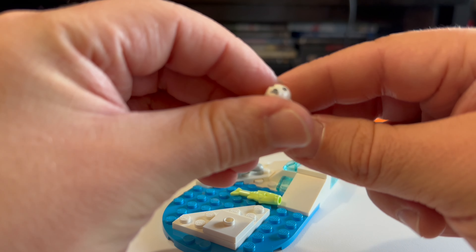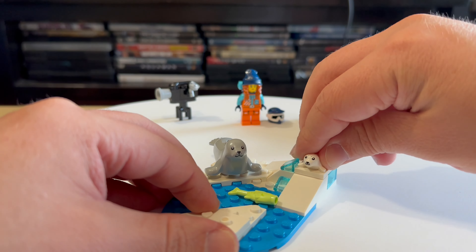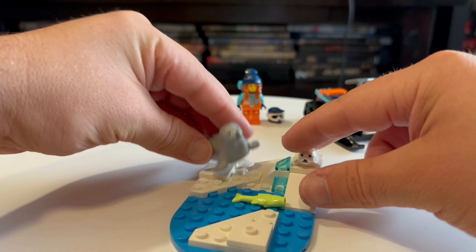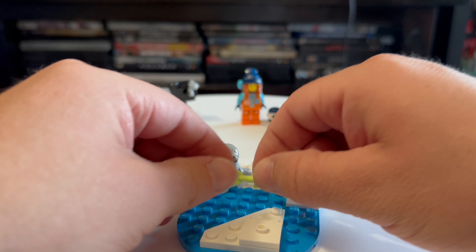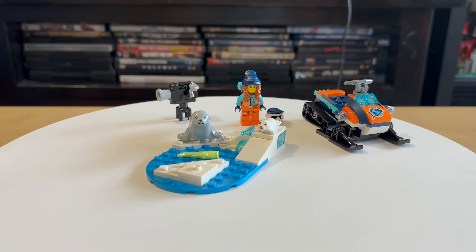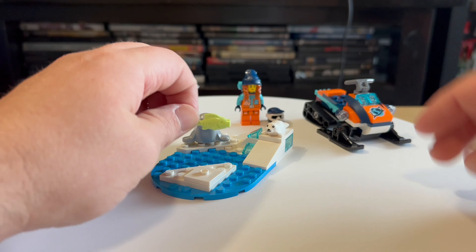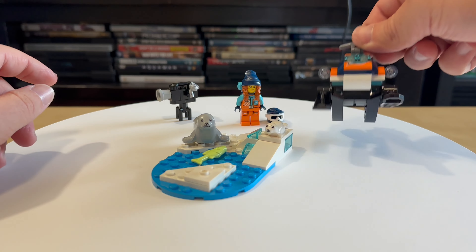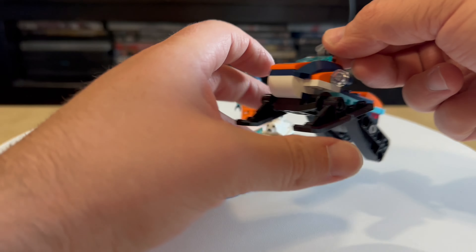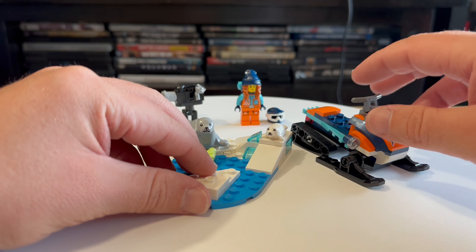We have a sea lion and the mama sea lion. And a fish! For this price: one minifigure, two animals and a fish — so three animals you can say — a couple bricks, and a nice snowmobile. For this price, very nice.